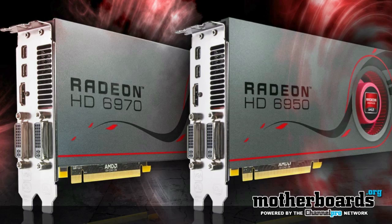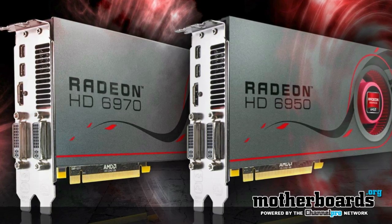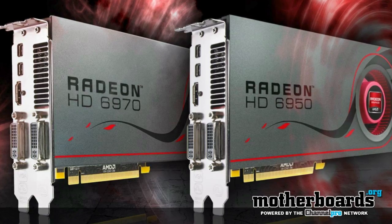Hey, what's up everybody out in YouTube land? Welcome back once again to the motherboards.org YouTube channel. Today is launch day for the new 69 series from our friends at AMD. We've got a really, really nice HD 6970 from our friends at Sapphire.